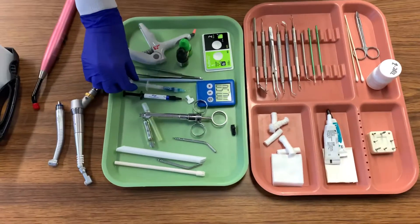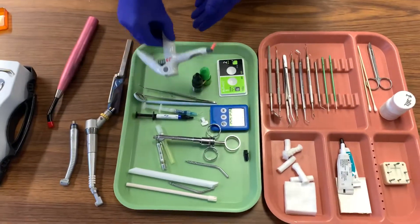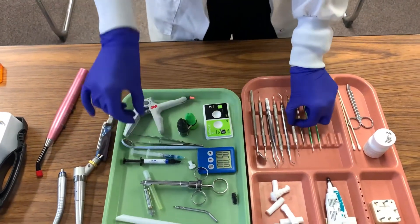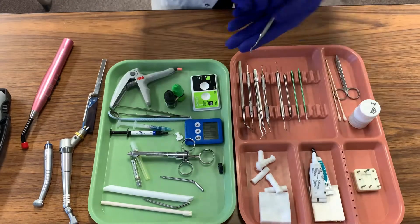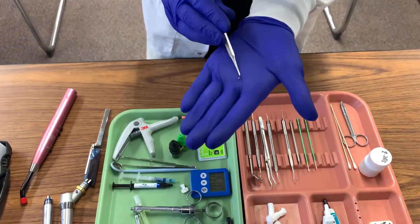We will then take our packable composite and place a small amount on a small mixing pad. Take the material and roll it into a small burrito-like form. Taking the woodson, which has a flat spatula-like end and a condenser end, we are going to take a little bit of the packable material and place it into our cavity preparation.